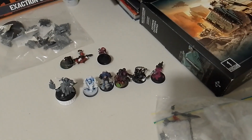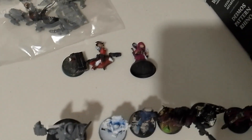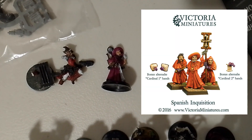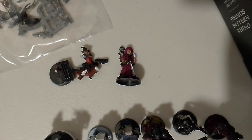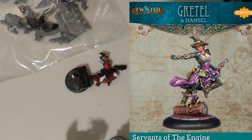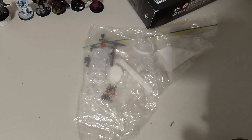My Inquisition characters and models are getting some work — both a couple of third-party ones. We've got the Monty Python inspired one from Victoria Miniatures, which they recently did a new Kickstarter for, and a Weird Miniatures one that I converted. And we've got a Mystery Bag. I know what's in it, but I'll reveal it later along with the theme for it.